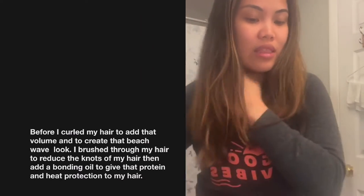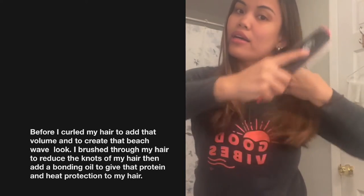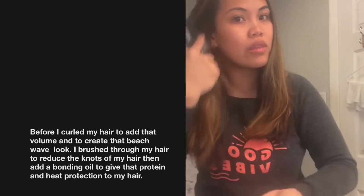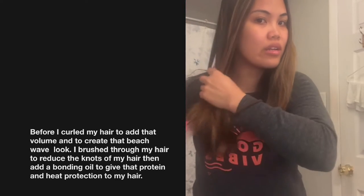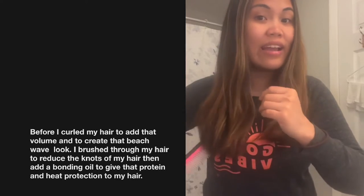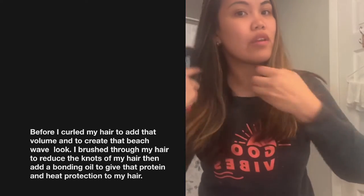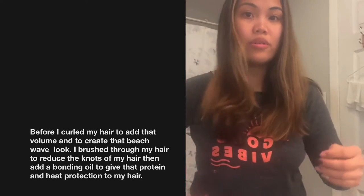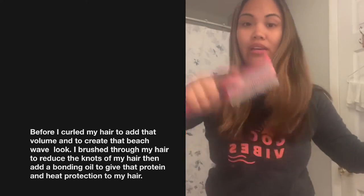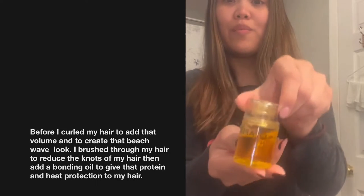Normally I just like to curl my hair, so we're going to prep my hair right now. I'm literally combing through it to reduce the tangledness of the ends. I like to keep my hair as smooth as possible.